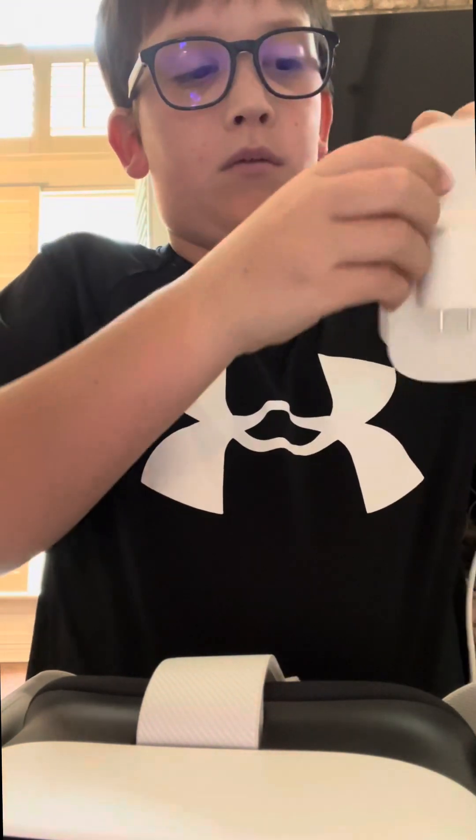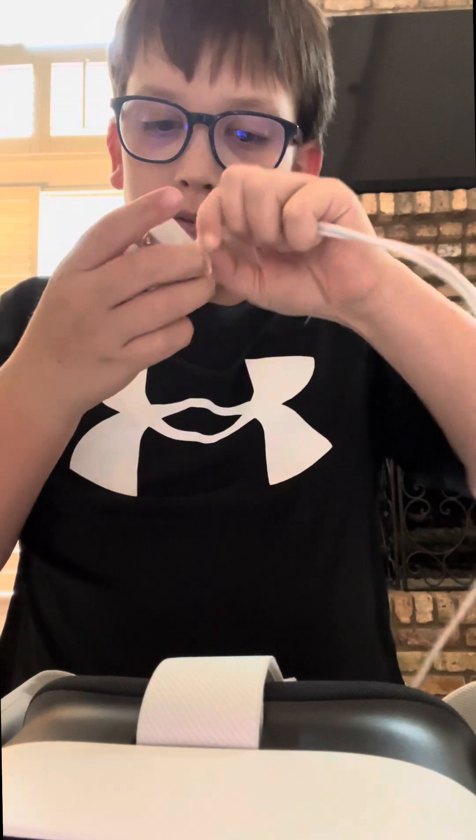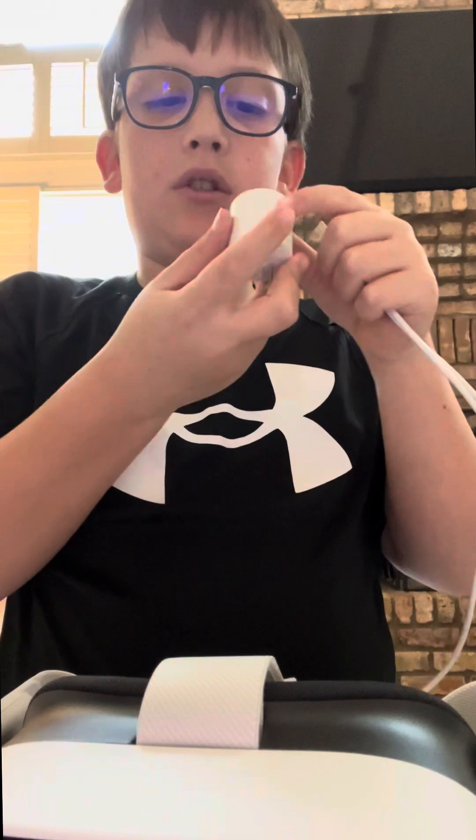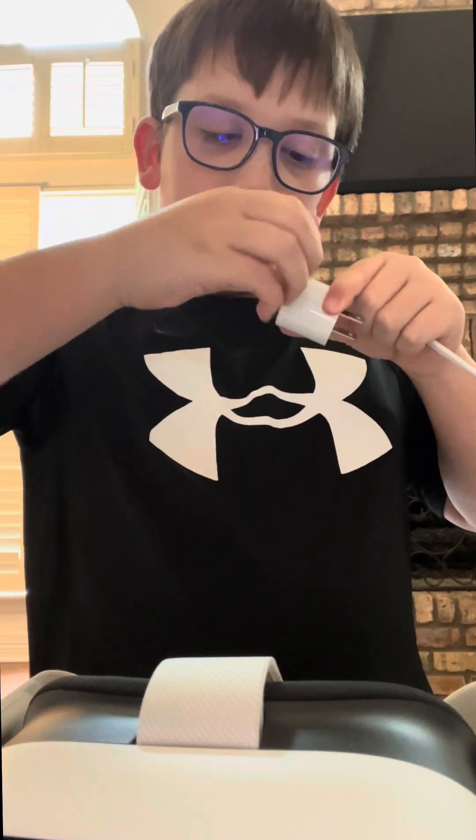How do you open this? So we've got it. There's no like thing to it — I think I have to take it off, I don't know.